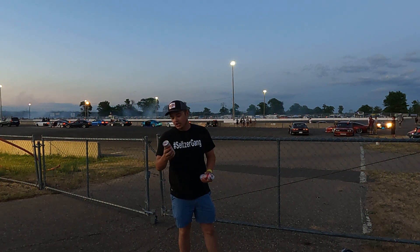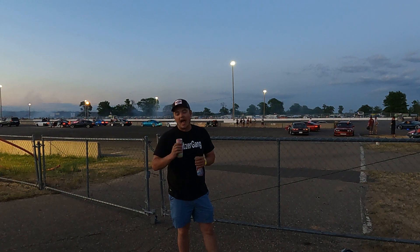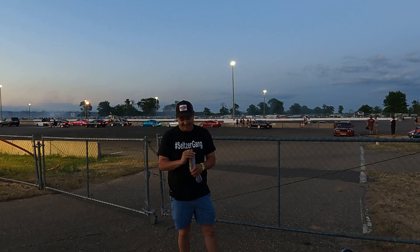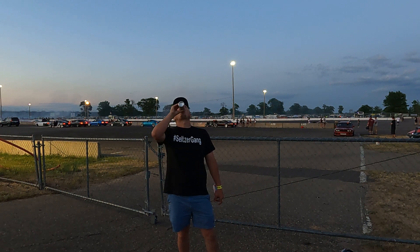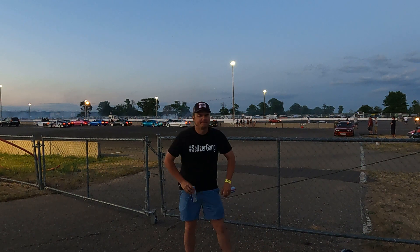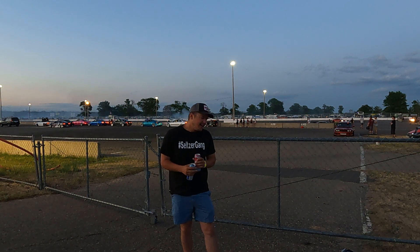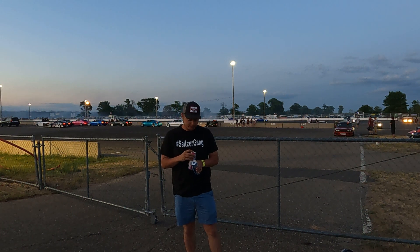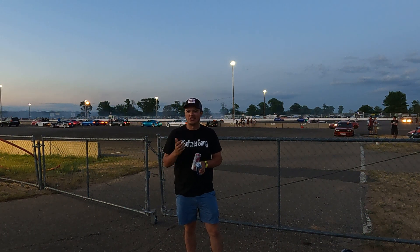First flavor: Chill Cherry. I've also gotten a lot of mixed reviews from people who have tried these. It tastes like a cherry slushie that went to water. Take that how you feel.